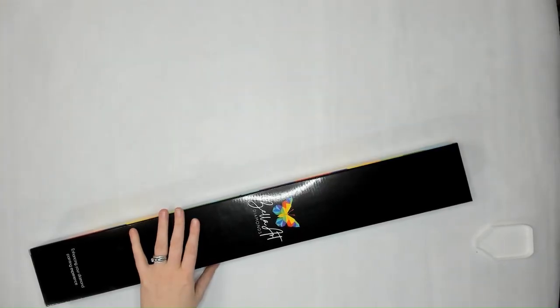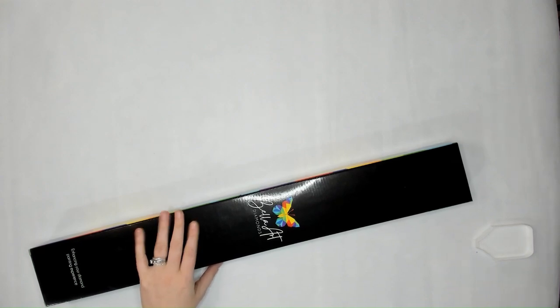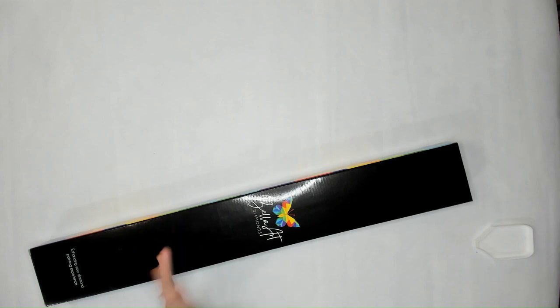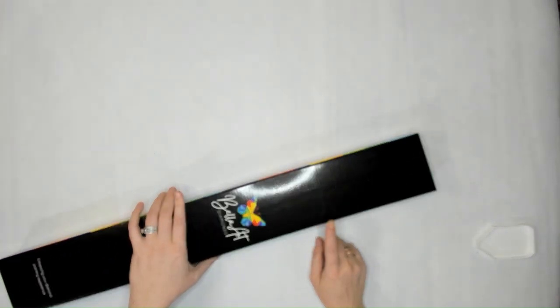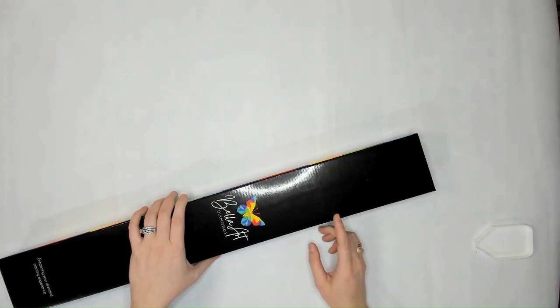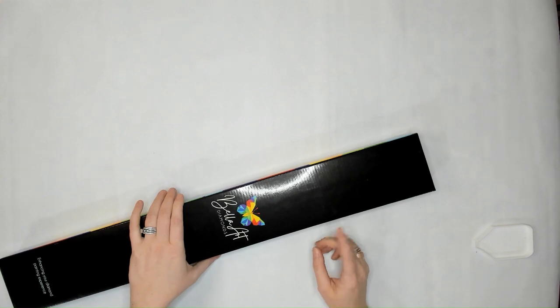Hey everyone! So we realized that we have another kit to sneak peek — from Urslava — so I'm going to insert this into the video we just finished, maybe in the middle. This one has already been unboxed. It is also going to be offered in both round and square; it was unboxed as a square. It has glow-in-the-dark drills for the square.